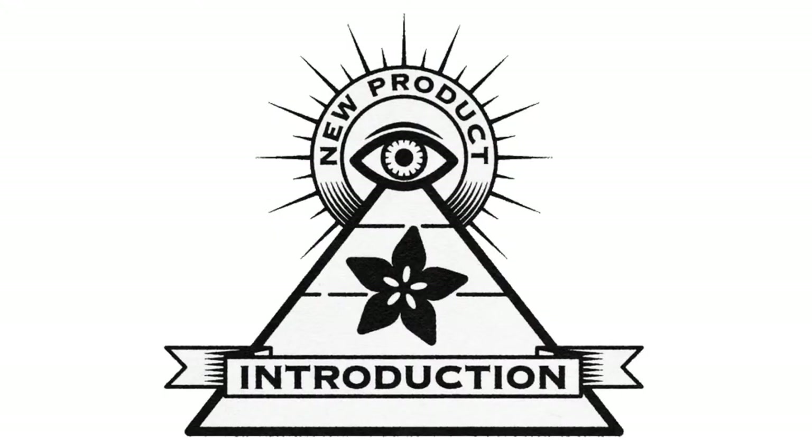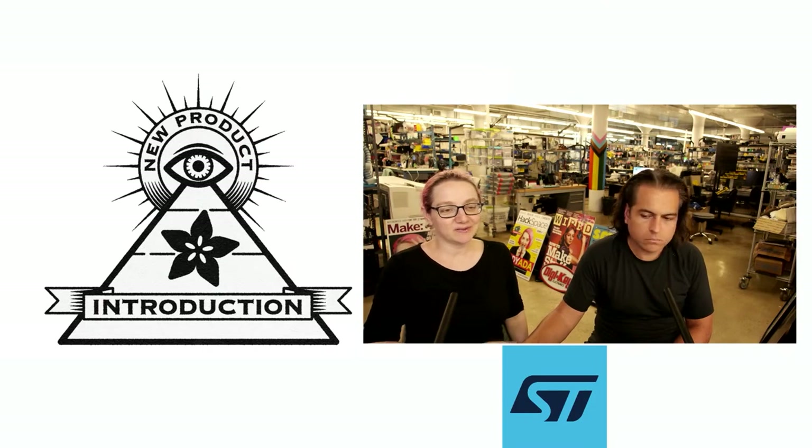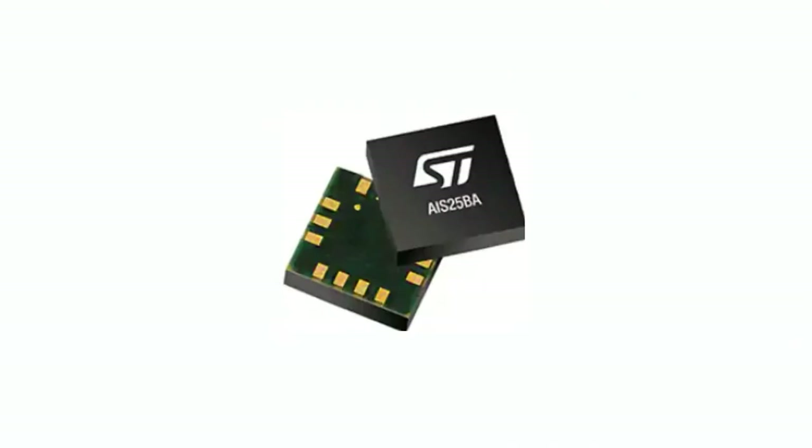Hi, on MPI. This week's NPI is from ST. Nadia, what is this week's new product introduction? That's right — STMicro. This is an interesting new sensor. It's an accelerometer, the AIS-25BA. I want to also mention that this is the automotive version of the LIS-25BA. So there are two versions that work pretty much the same.